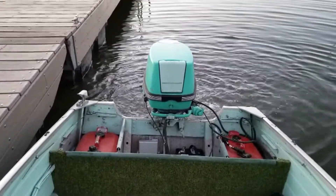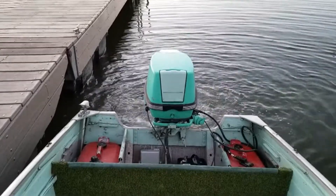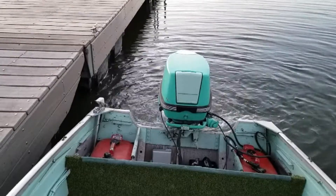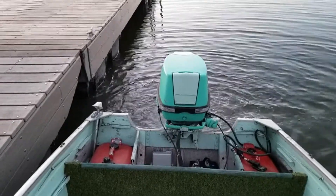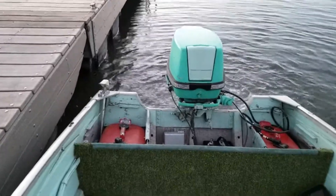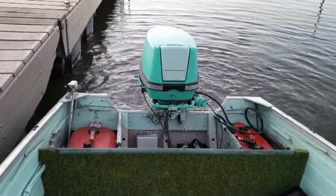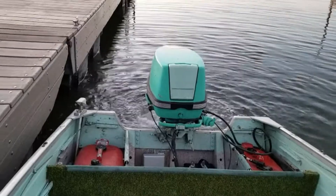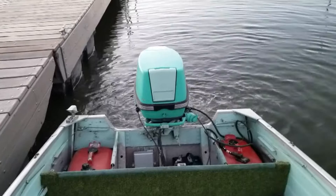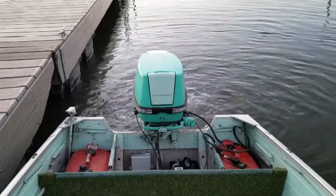I messed with the fuel, increased the fuel richness a little bit, and I had to change the spark plugs. It kept shutting off — it would start up and shut off — but now look at that. The only thing is, I don't have the wiring set yet for the lights.